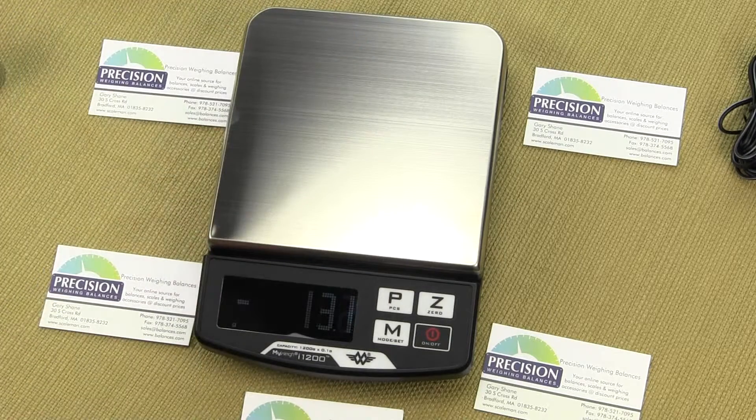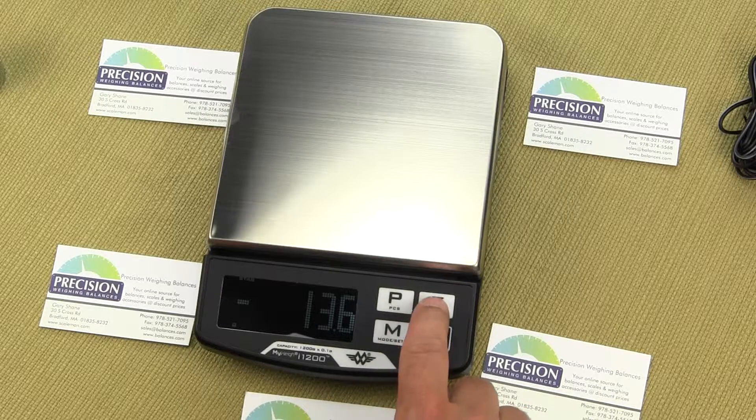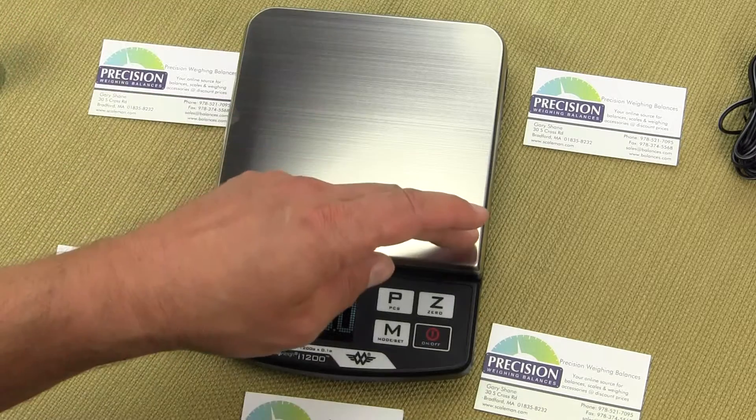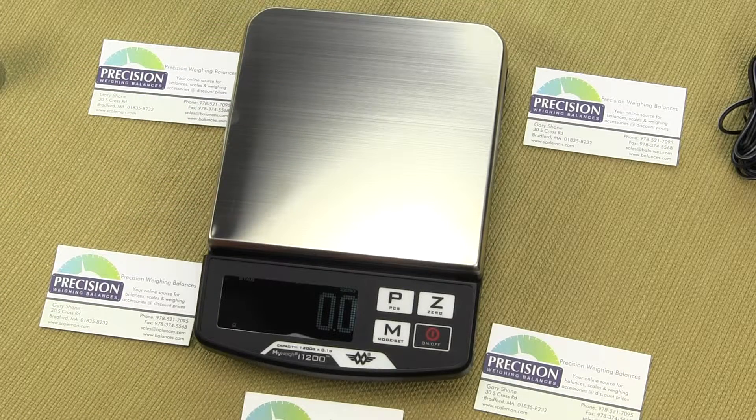To zero the balance after removing the pan, simply press the Z key to tear it out. Regarding calibration — we have a 5.8 by 5.8 inch stainless steel removable platform.